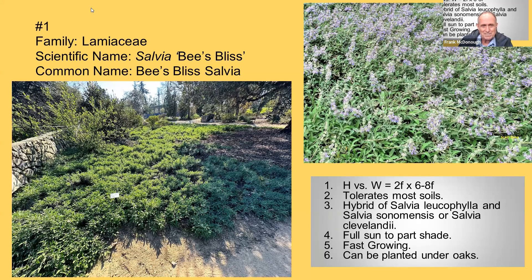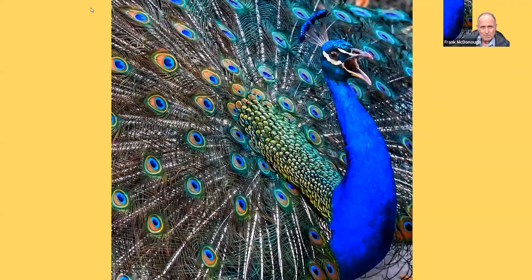It's such a nice ground cover and I'm really impressed by it. That's what it looks like in the upper right-hand corner — that's what it looks like when it's blooming. I just took this picture a couple of days ago.